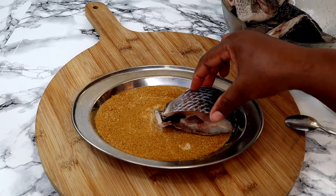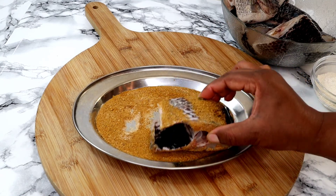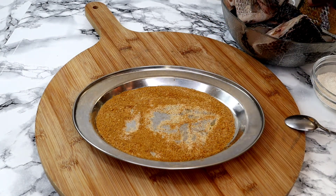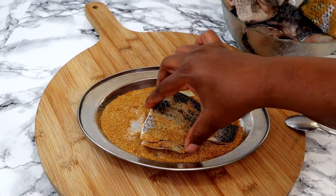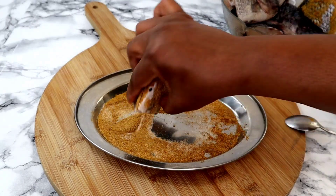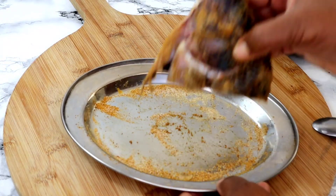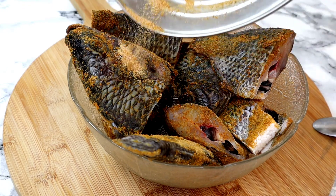The next step is to start coating the fish inside the seasoning like this, doing them one after another. Once they are all coated like this, I'm going to set them aside and move to the next step.